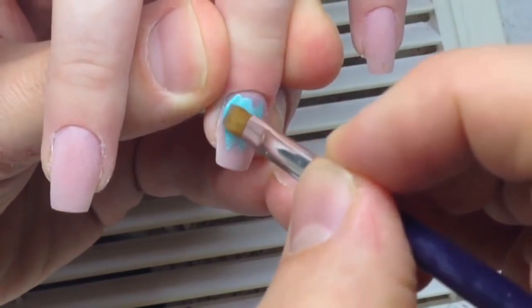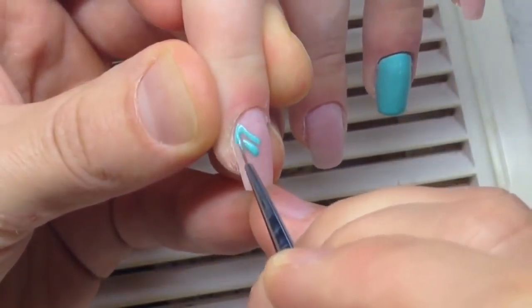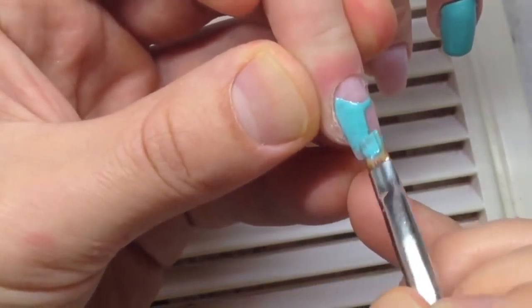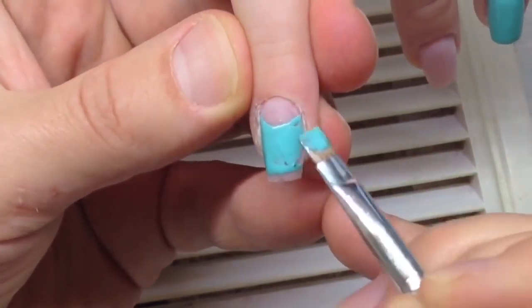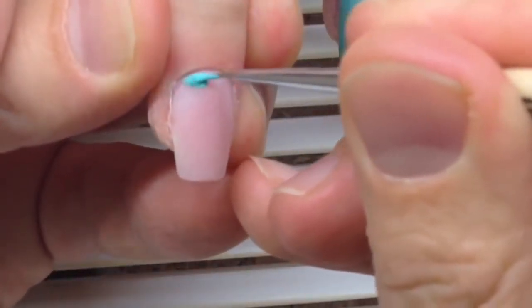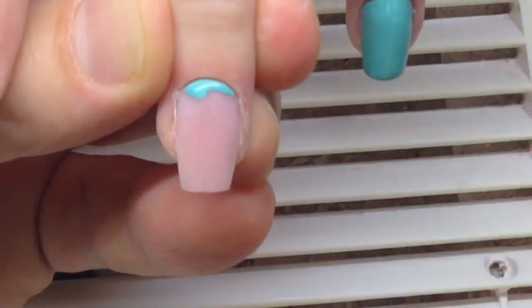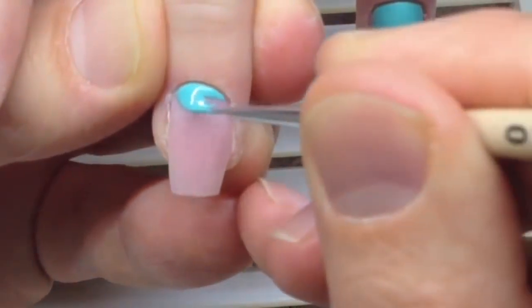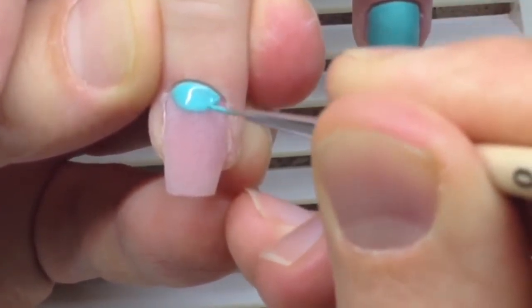Now you can see I'm working with a thin brush. In the next video I will show you how to prepare brushes perfectly and how to cut the brush to make it thinner. As you can see, we can draw very thin lines using this brush. My favorite brushes are Kolinsky number zero and zero-zero: the zero brush is used for drawing stripers and thin lines, and the zero-zero brush is used for drawing patterns, details, and any other tiny elements.